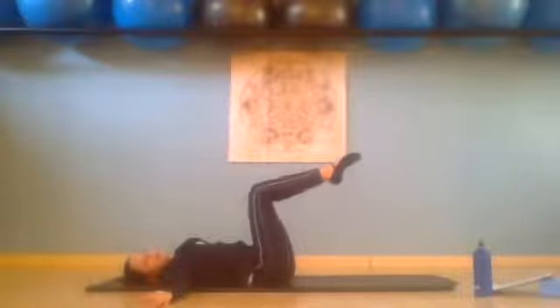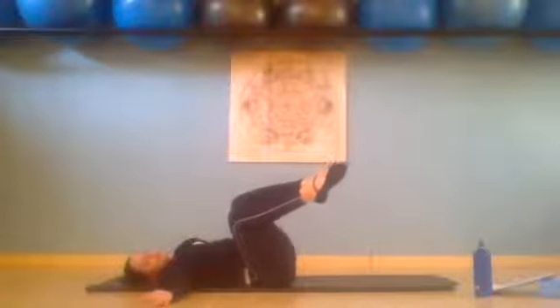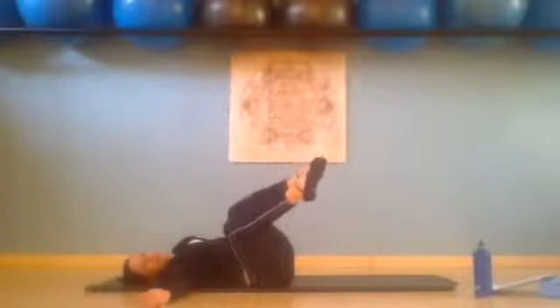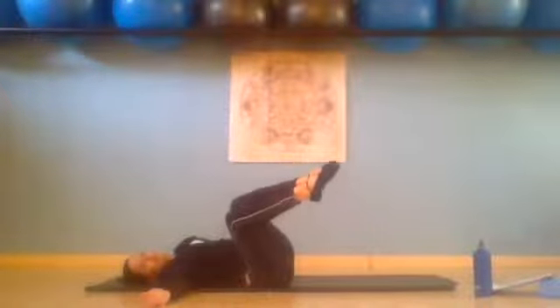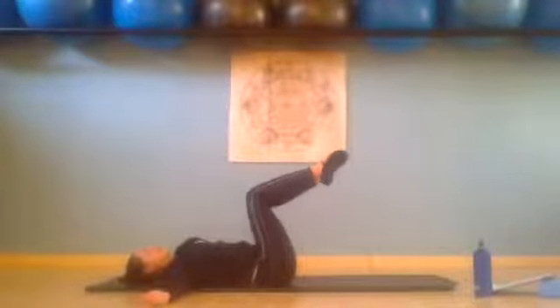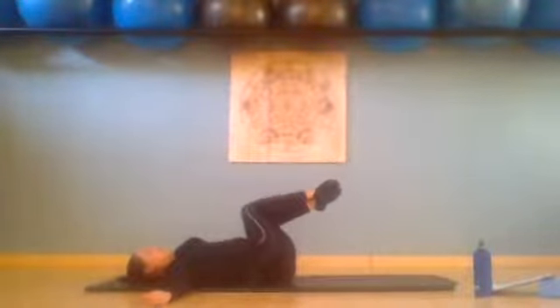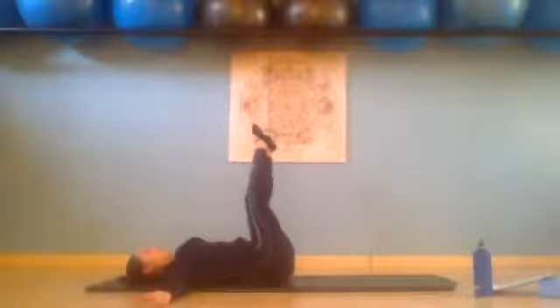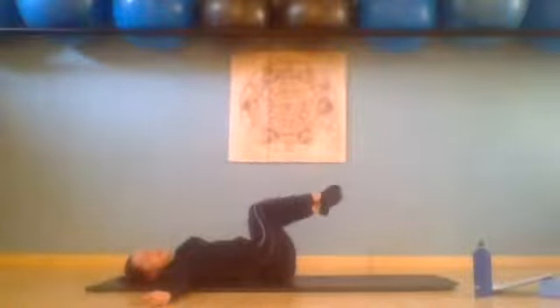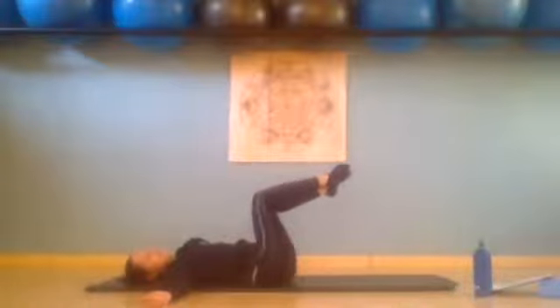One more on each side. Inhale over to the right, exhale straighten, inhale bend, and exhale return to the center. Last one over to the left, exhale straighten, inhale bend, and slowly to the center.